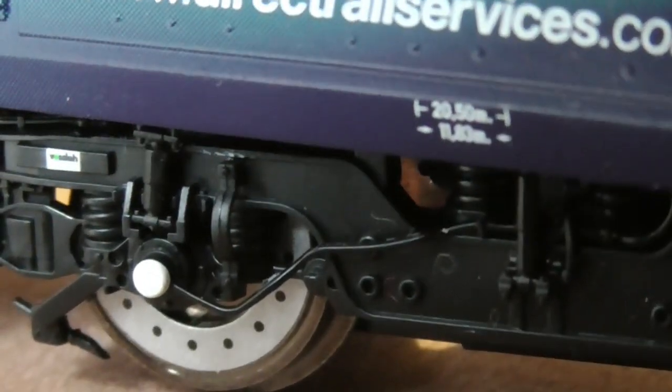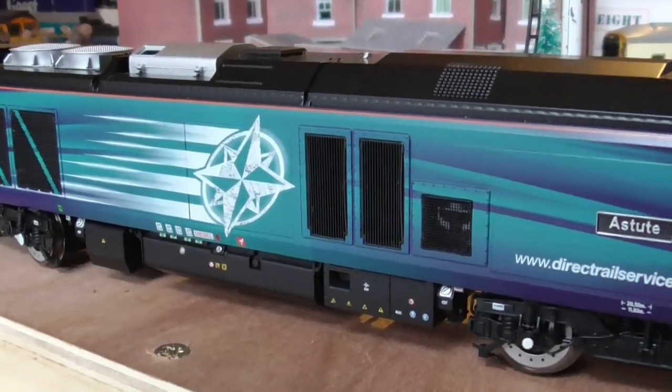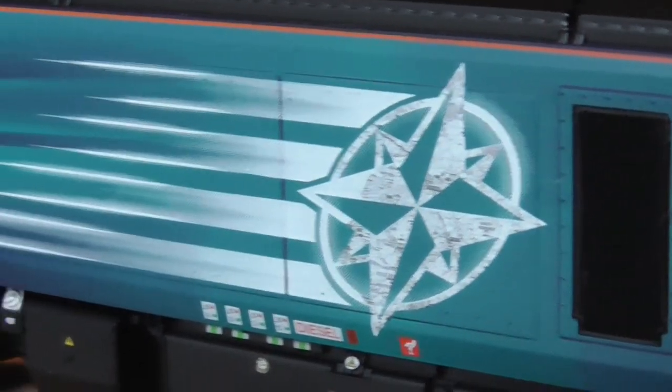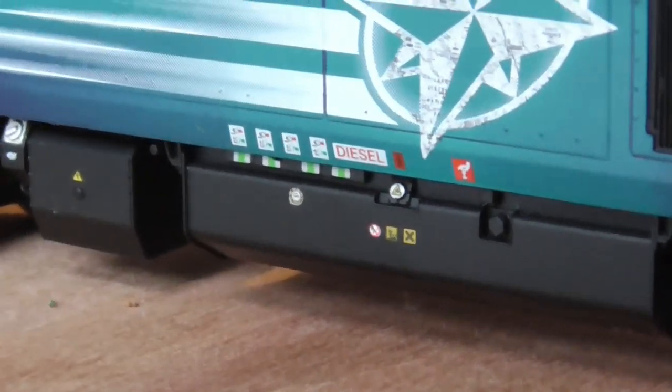The bogie detail is really good. And then in there you've got a piece of what looks like engine equipment — I think it's just modelled, it's not actual functional. And in here you have the cab, with warning symbols down there.